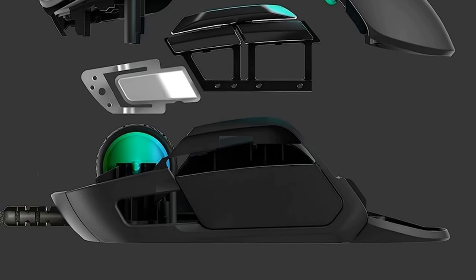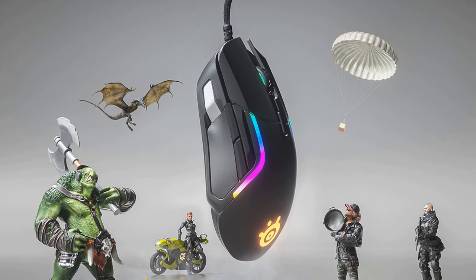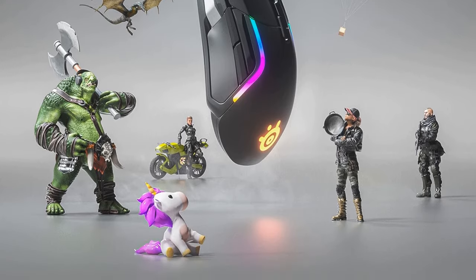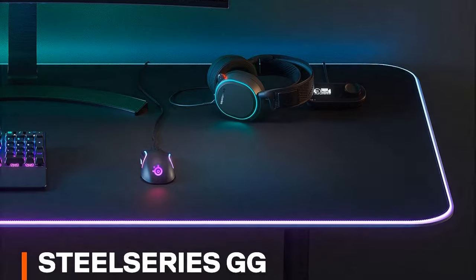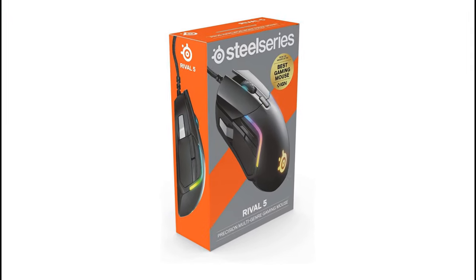The 9 programmable buttons can be customized to perform a variety of actions in your games or applications, making the Rival 5 a great choice for gamers who want a mouse tailored to their specific needs. The Rival 5 also features a comfortable ergonomic design that's perfect for long gaming sessions. The mouse is lightweight and durable, making it a great choice for travel.